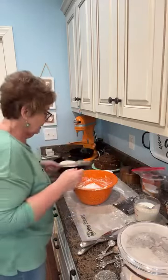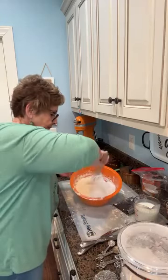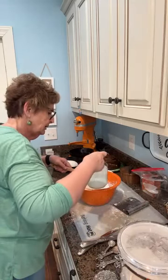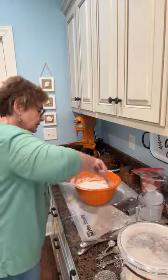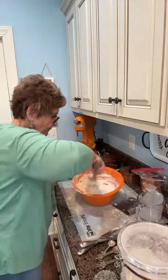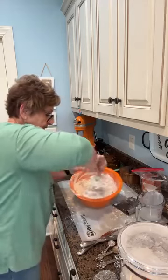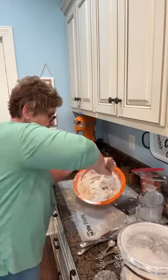I'm going to give this a quick little stir just to get the salt and the soda mixed in there. And I'm going to add in my buttermilk — that's about one and three quarters of a cup. I'll get in there with my hands in a minute, but I want to get this mixed in as much as I can with this spoon first.